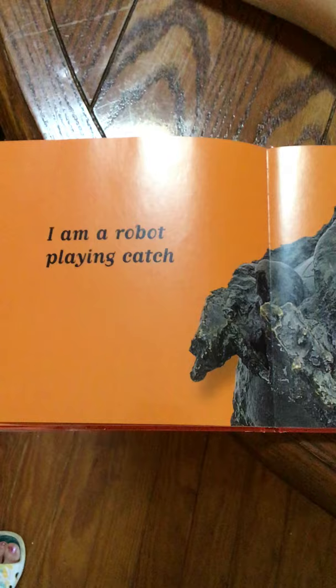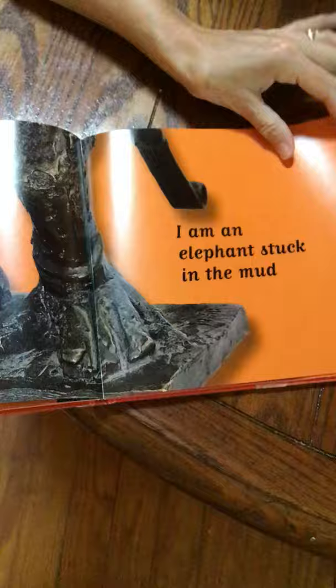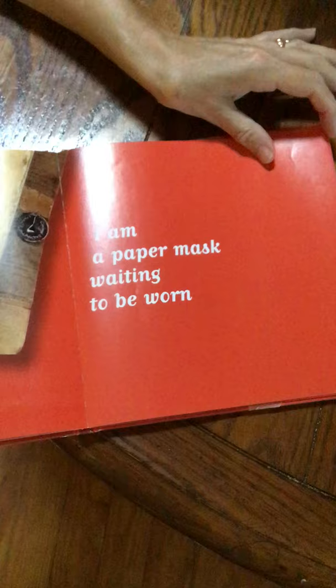What is this? I am a robot playing catch. I am an elephant stuck in the mud. Ooh, I'm a baby baboon in my mommy's arms. What is this? What is this? I am a stairway. Where do I lead?